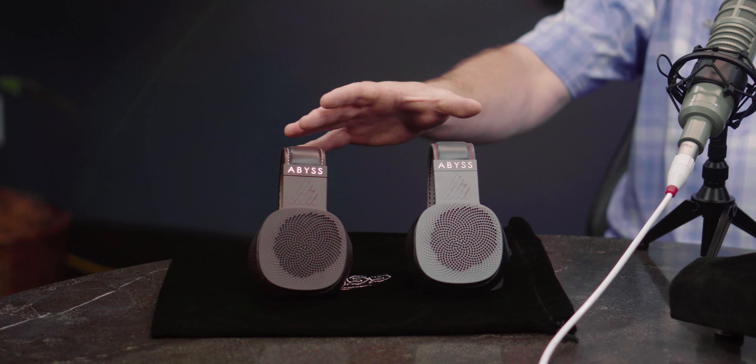Same materials, same magnet structure as the big 1266. The biggest difference between Diana Phi and the big 1266 would be in acoustics, because this is a much thinner, smaller, more compact headphone. There's less space in the ear pad. So even though the diaphragms and transducers have a similar sound character to the big headphone, it won't envelop you with that huge sense of infinite depth and space that the 1266 will.